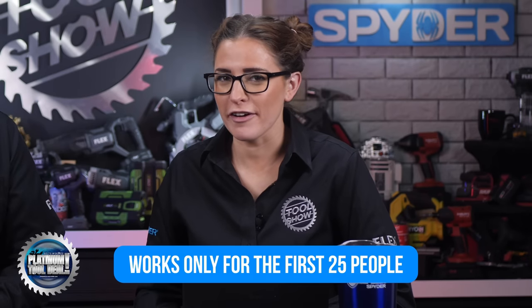Before we go, every week we share a special code from our friends over at Ohio Power Tool that will get 25 lucky people the best online tool deal of the week. This week, we have $50 off any $100 purchase of any in-stock Milwaukee heated gear. Remember, the first 25 people to use the code will get the discount, and that code is TS41756. Good luck. I want to thank Ego, Spider, Block Lauder, and Ohio Power Tool for continuing to support this show and the community of tool fans that we make it for. If you can, do something kind for someone else this weekend, and Sarah and I will see you next week.